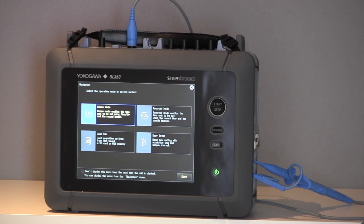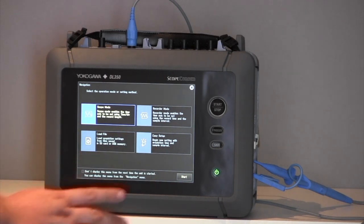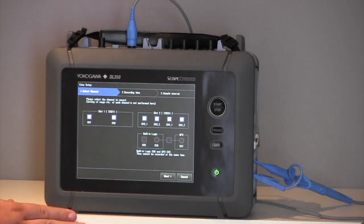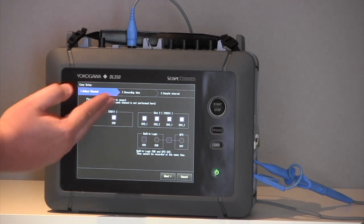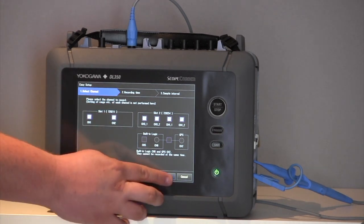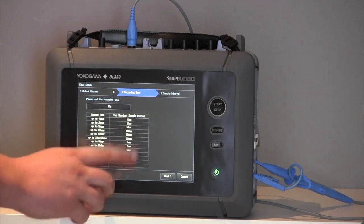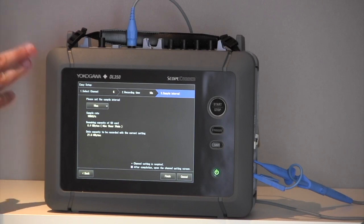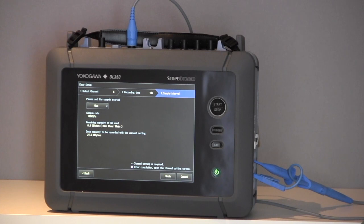When you start the Scope Corder, you are presented with four menus: Scope Mode, Recorder Mode, Load File, and Easy Setup. When I press Easy Setup and go to Start, I have three stages to go through. Here I can select what channel I wish to use, the recording time — up to 50 days at a sample interval of every 10 milliseconds. And based on the memory in your SD card, it can tell you how long you can record for as well.